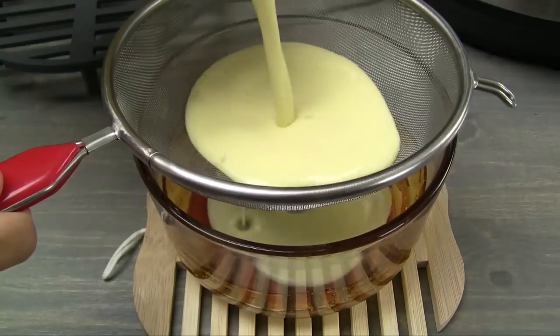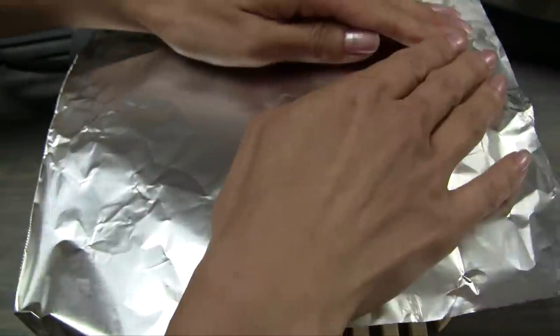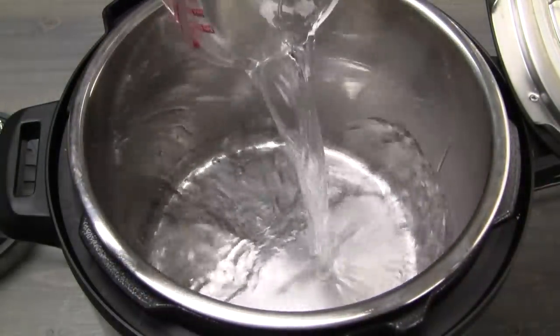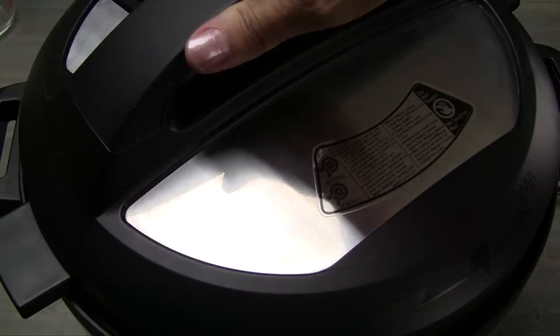Strain the custard into the caramel bowl. Cover the bowl with foil, sealing it well. Optionally secure the foil with a cooking band. Add 1½ cups boiling water into the pressure cooker pot. Transfer the bowl into the cooker, placing it on top of a steamer tray or trivet.